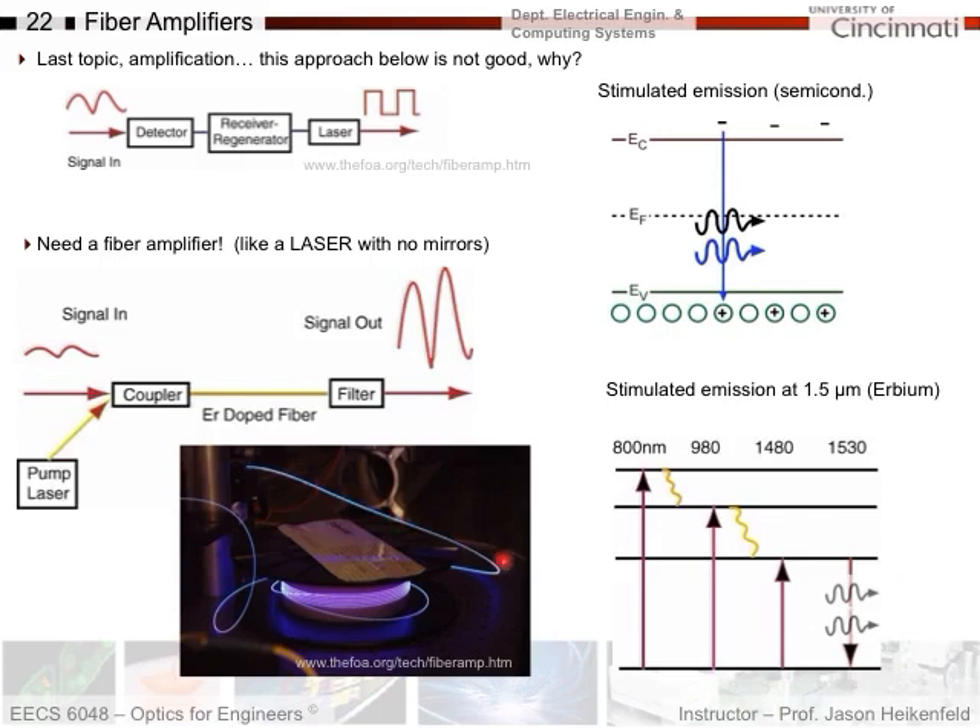Here's an erbium fiber amplifier — it's all lit up and powered up. If you bring an optical signal in, it'll come out much stronger on the other end, and it's glowing because of all the pump power going into it. The signal goes through at the speed of light and is amplified without any delay. There's a filter here to get rid of the pump laser, since we don't want that going forward — it only lets the right signal wavelength out.